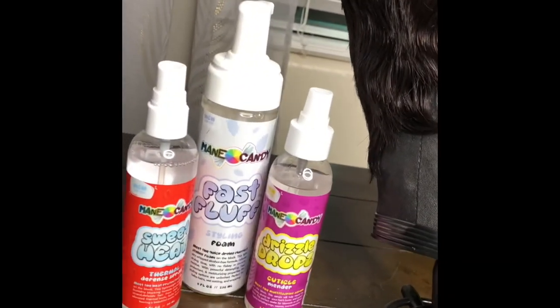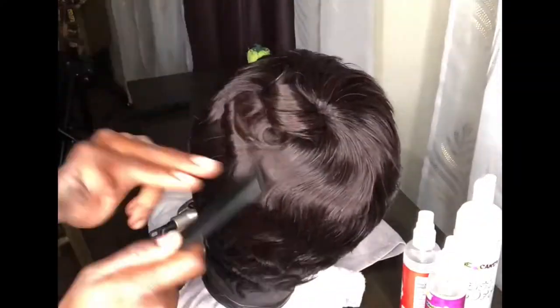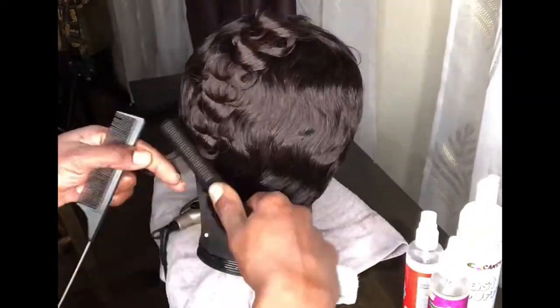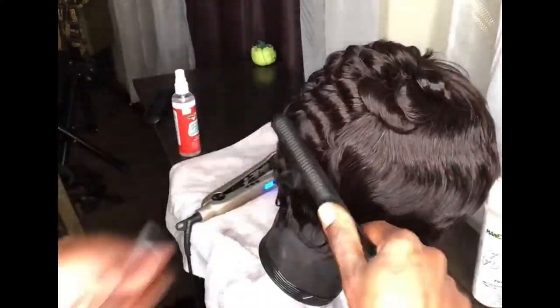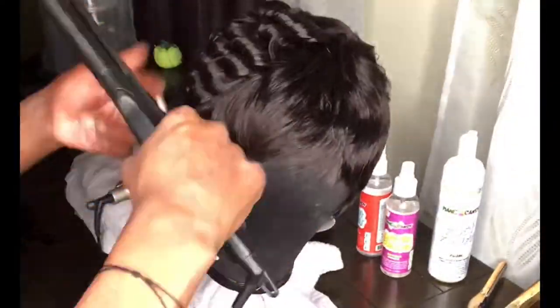After it's done drying, I did go over it again with the Main Candy Sweet Heat — it is an anti-frizz, a shine, and a heat defense from the curling irons. Really lightweight, gives amazing shine, smells so, so good. I will definitely be sure to leave that link in the description box. Shout out to Cynthia Loomsy — she is so bomb, she is the wig queen, the wig god, the colorist of the world for wigs. She is so dope, so check her out.